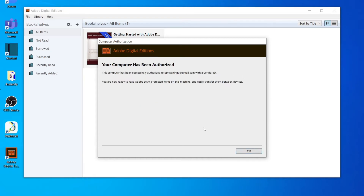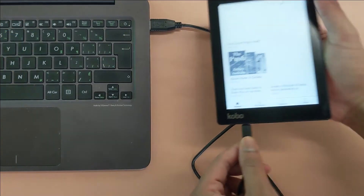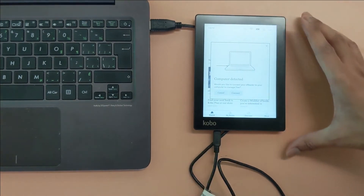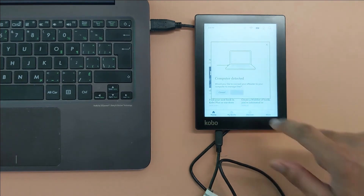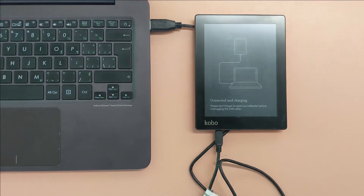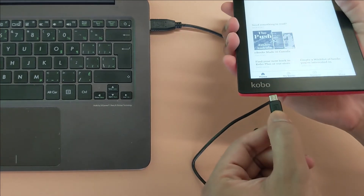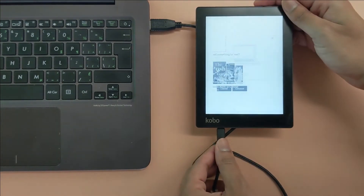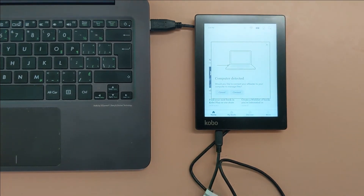After authorizing the computer with your account, you can connect your Kobo. Your Kobo will show a pop-up asking if you want to connect to the computer — press Connect. If you don't see this message, try removing the cable and connecting it again. If you still don't see the message, the cable you're using might be a charging-only cable and you will need to use a different one.